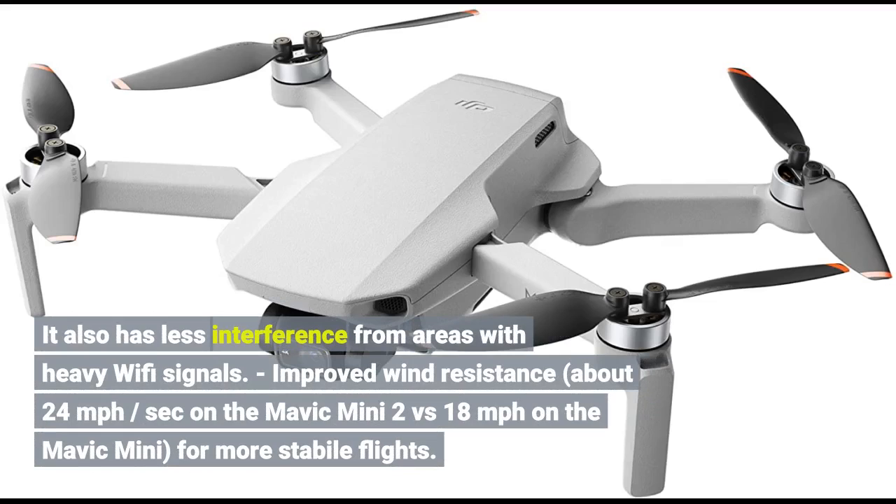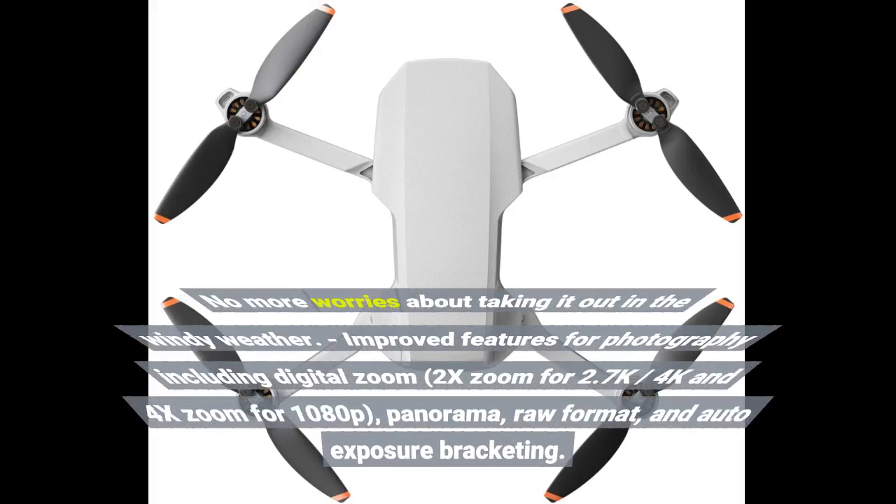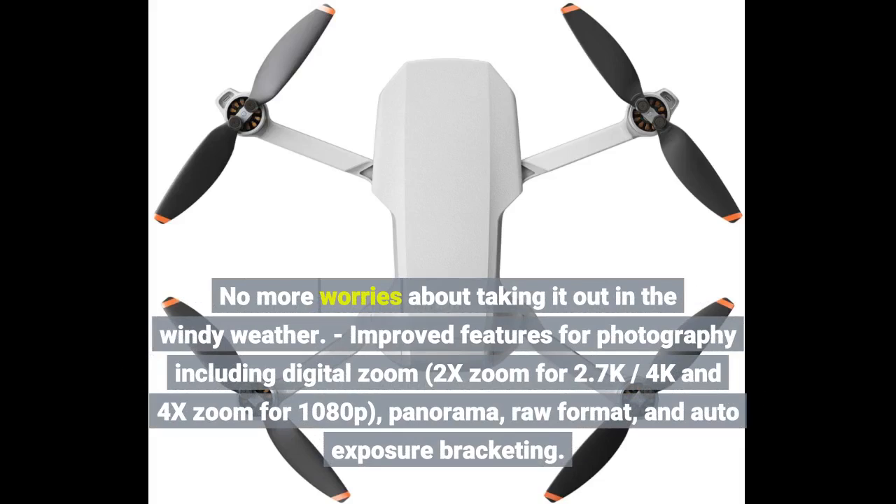Improved wind resistance — about 24mph on the Mavic Mini 2 vs 18mph on the Mavic Mini — makes for more stable flights. No more worries about taking it out in windy weather.